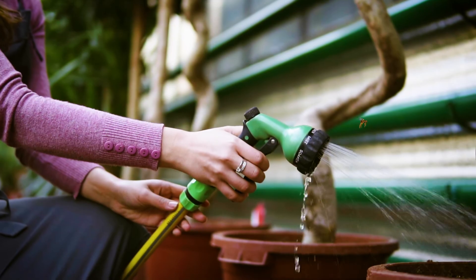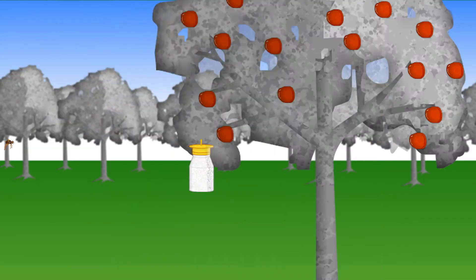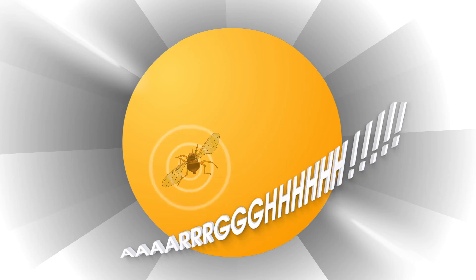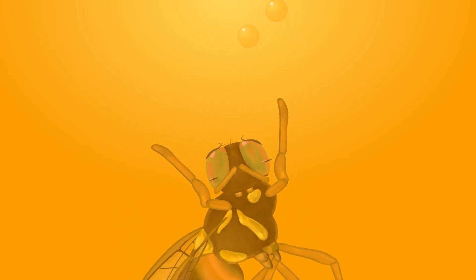Look, here comes Ernie now. I think he's picked up the scent. Smells good, doesn't it Ernie? In you go Ernie. Watch out Ernie, it's a trap! Oh dear, Ernie's had it now.